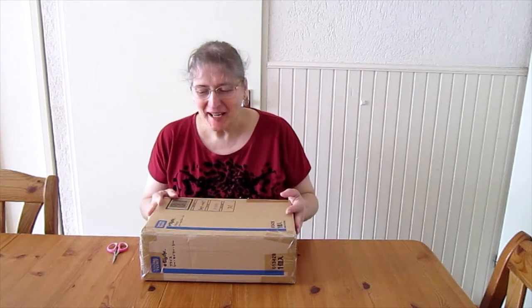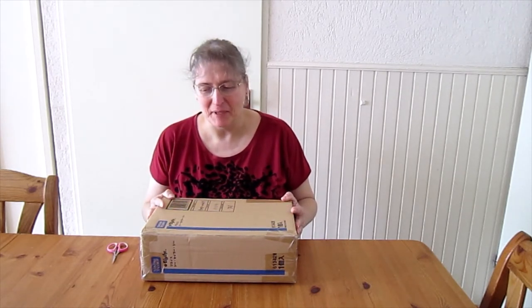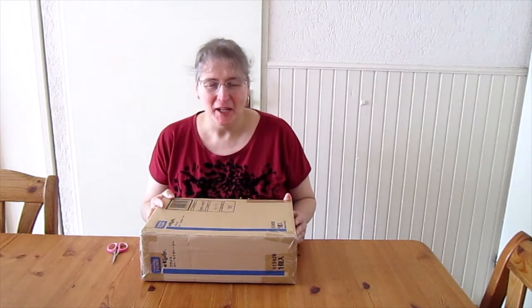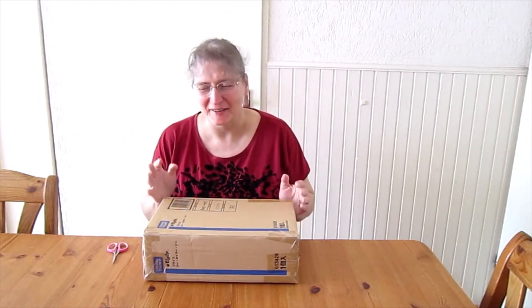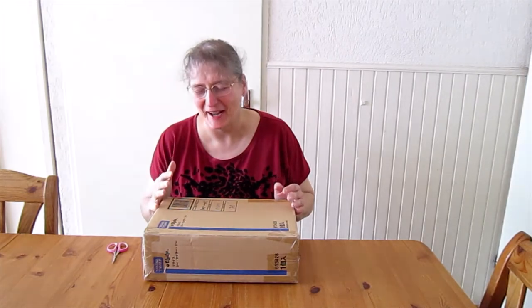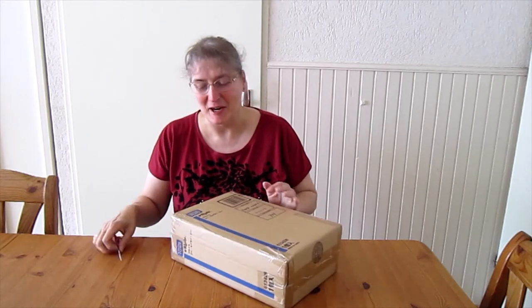Hi everyone, welcome to my YouTube channel. Today I'm going to unbox my first official Blythe doll. I bought a factory Blythe a couple of years ago and I really didn't like her, so I'm a bit scared now. But who knows — I'm going to give it a try.